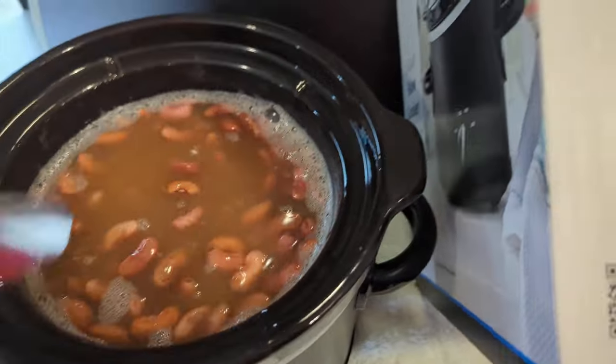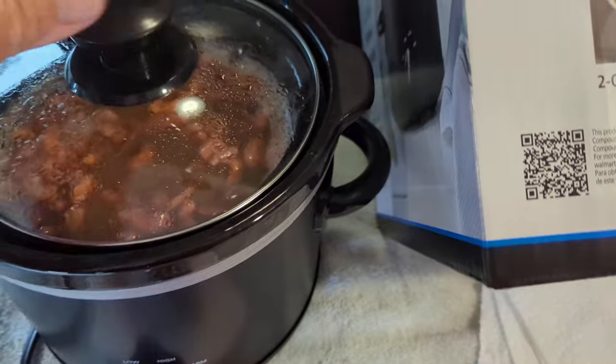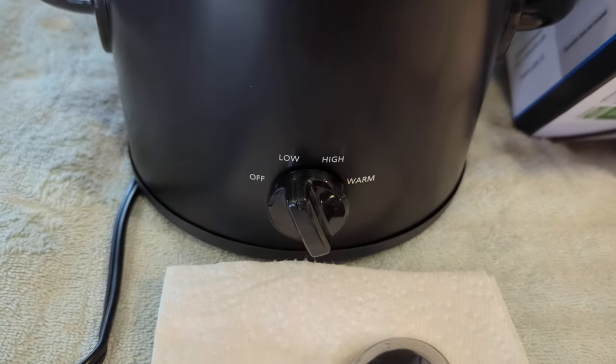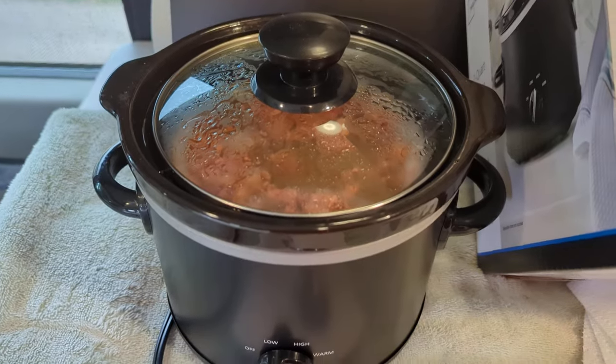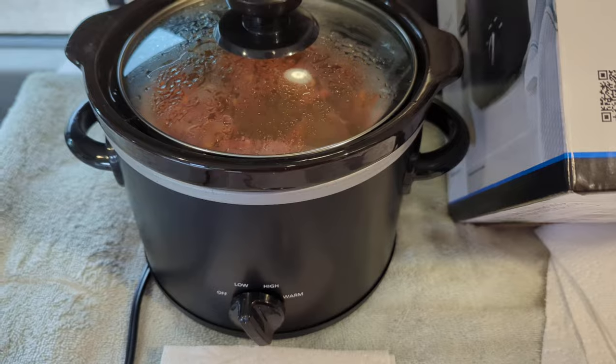They've already soaked up some water. What you do is run it overnight on warm, right where it is now. Then in the morning when you get up, put it on high for about three or four hours and the beans will be fully cooked, soft, and ready to eat.